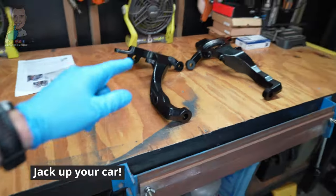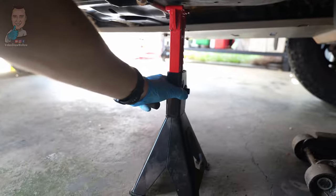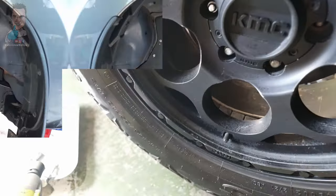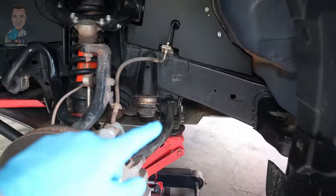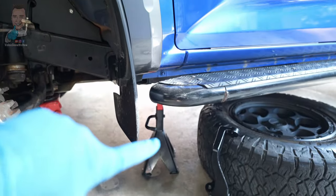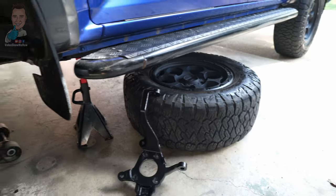To get these going, the first step is to grab our floor jack, jack up the car, make sure we've got some chocks on the rear and get our tyre off ready to start pulling some bits off. We've got the wheel off, we've got everything all nice and safe. Keep your jack underneath there on the cross member for a little bit of extra safety. We've got our jack stand sitting underneath the chassis and a wheel underneath there as well.